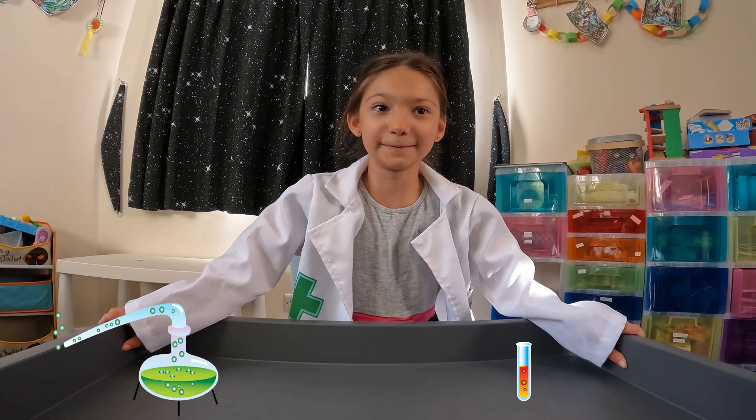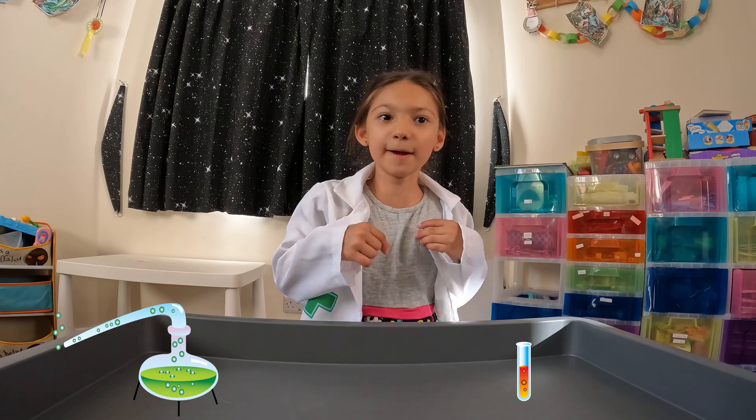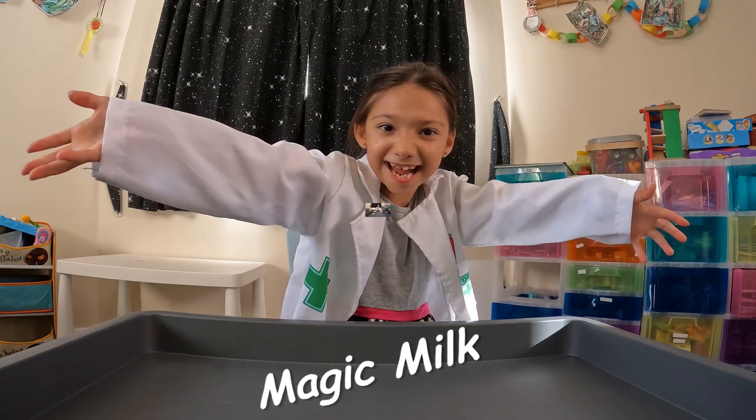Welcome to Mincy's Science Experiment. Are you excited? I am. The experiment we're doing today is magic milk. Let's get started.